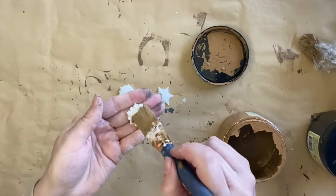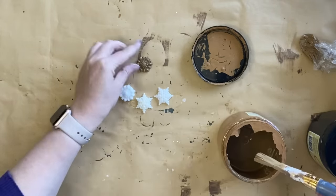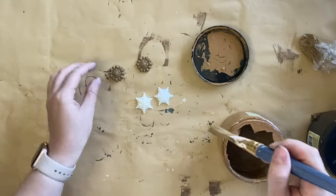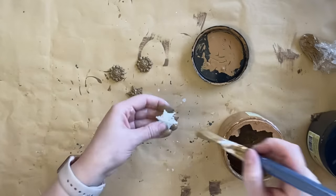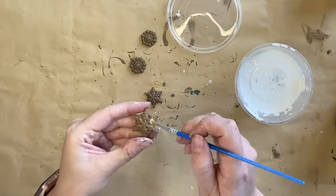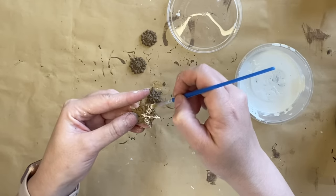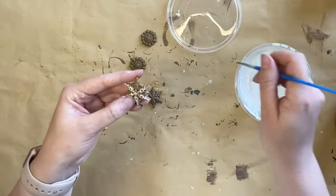I then decided I wanted to add some little snowflakes — I had already pre-cast these. They are from IOD's Blitz Mold, which was from last year's holiday release. I'm just adding that gingerbread paint mixture that we created and letting these dry. When the snowflakes are dry I'm going to take some of that buttercream chalk mineral paint and just start dabbing it on, catching a lot of the high points and details — this is going to give us that classic gingerbread look.